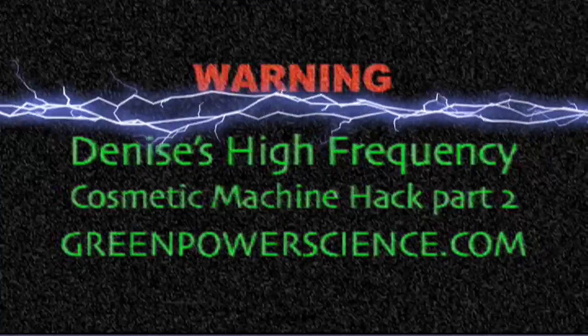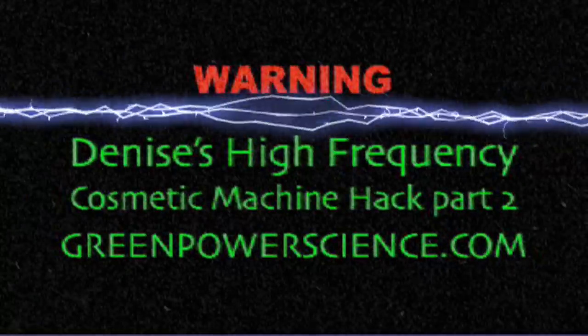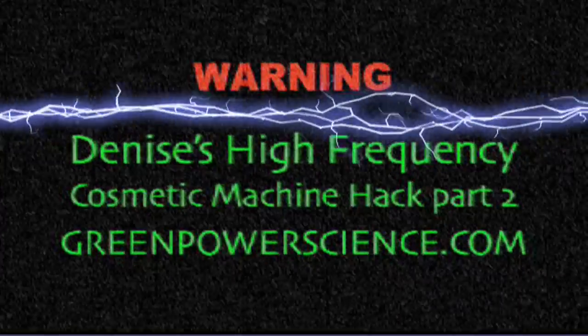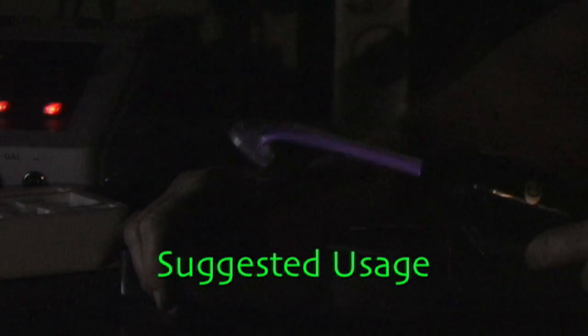Warning: the following experiment should not be attempted by people with pacemakers, heart condition, in poor health, or pregnant. Do this at your own risk. High-frequency machines sell for around $30 on the internet, and this is the correct way of using them.